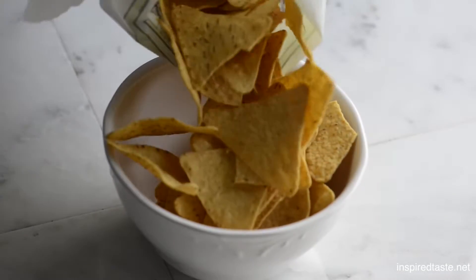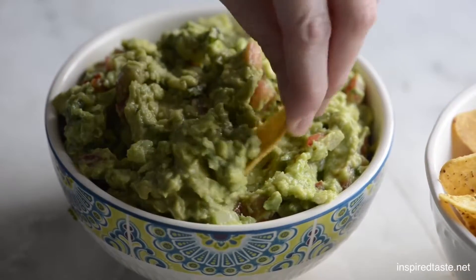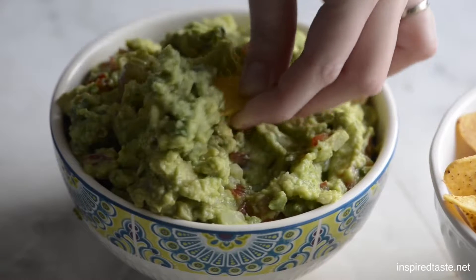Grab some chips and enjoy. For guacamole recipe secrets and our full recipe, visit us at inspiredtaste.net.